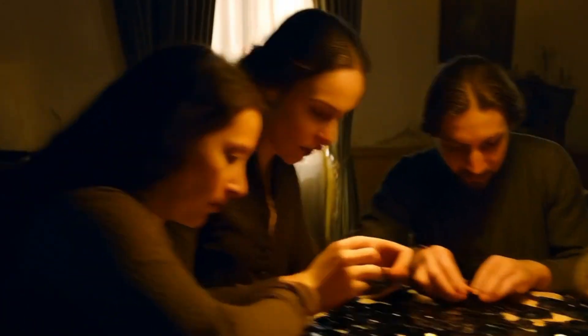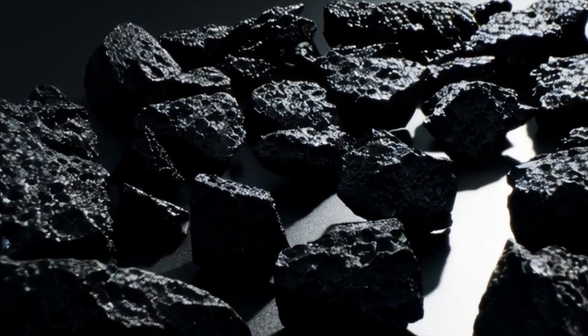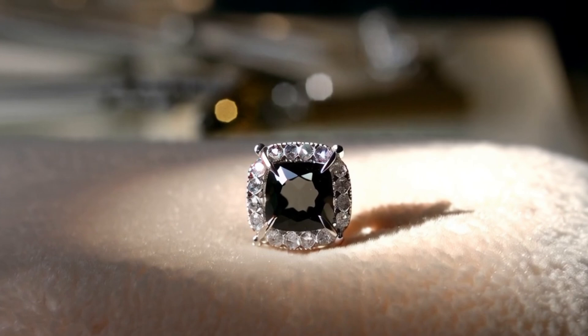Two: Hardness test. Mohs scale — diamonds rank 10 on the Mohs scale. Use a corundum point (Mohs 9); if it scratches the black diamond, it's not a real diamond. Caution: this can damage the stone, so it's best done professionally.